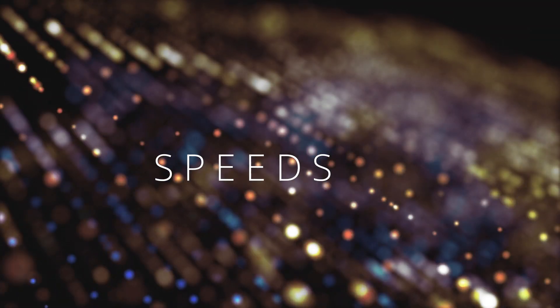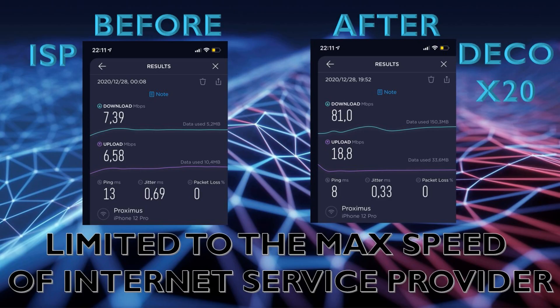Before upgrading to the Deco X20 I had speeds of 7.3 Mbps download and 6.5 Mbps upload — very slow — even though my ISP is supposed to provide 80 Mbps download and 20 Mbps upload. After installing the Deco X20 I was achieving nearly exactly what my ISP should be giving me: 80 Mbps download and 20 Mbps upload.